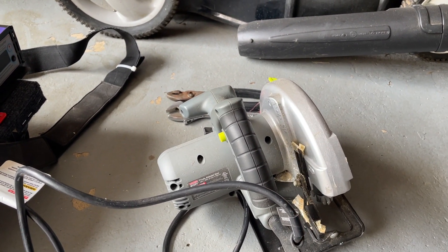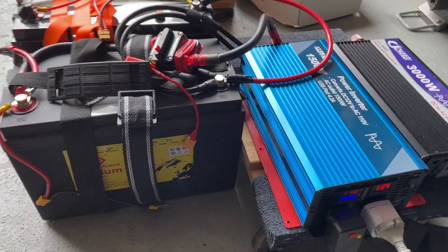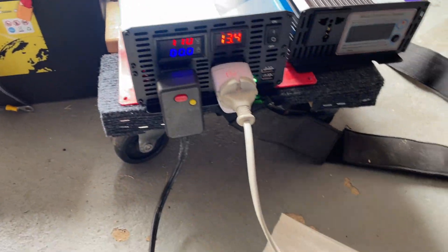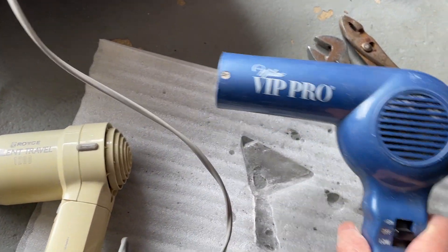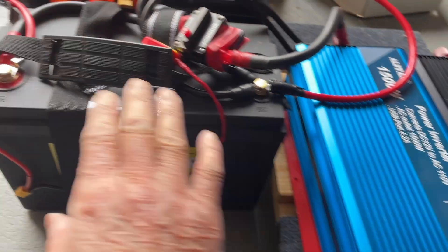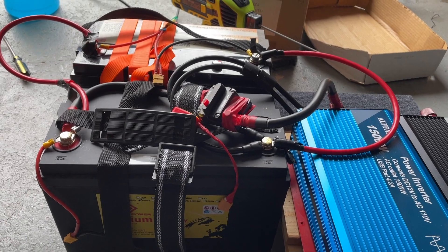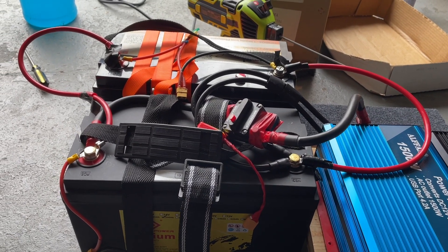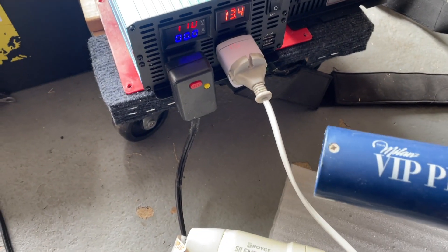Startup current can be three to four times the steady-state power. Next up I have a couple of hair dryers — this one is 1100 Watts and this one is 1700 Watts. The 1700 Watt would be over the limit of this inverter and over the limit of the battery, as these batteries only have a 100 Amp BMS. So let's try it anyway.